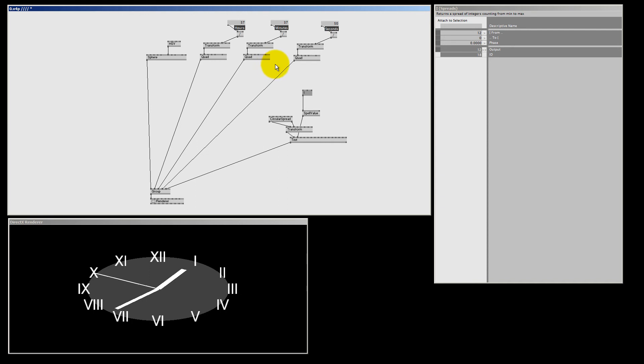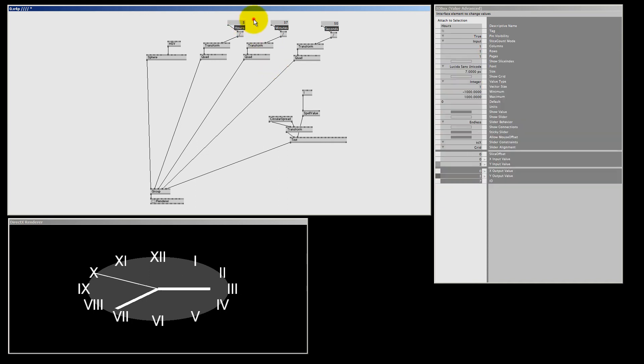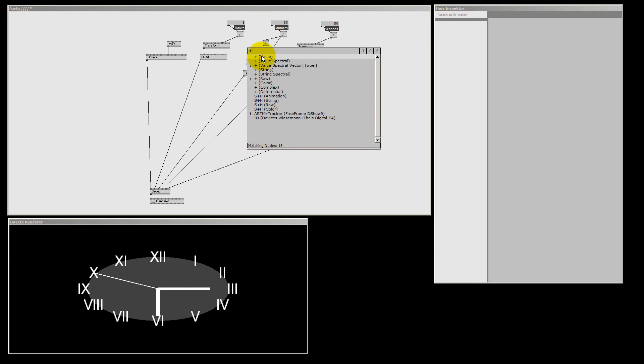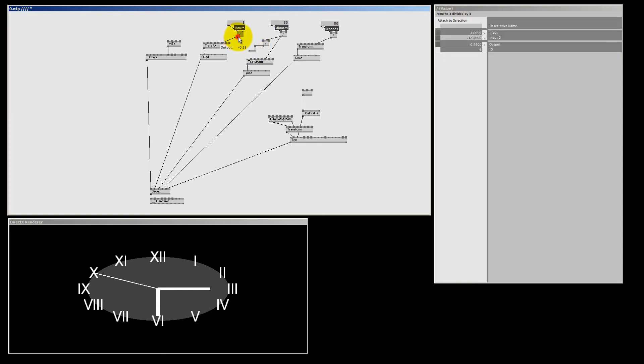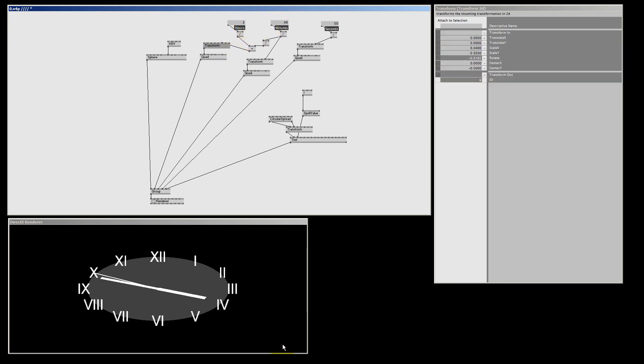Before introducing the time, there's one more little problem. If it's 3 hours and 30 minutes, the hours clock hand sits exactly on the 3 when it should be past it. To fix this, divide the minutes by 12 and add that to our hours pin. I make a Divide Value node, divide the minutes rotation by 12, then make an Add Value node and add that to the hours rotation, connecting the result to the rotate pin. Now when the minutes move, the hour hand also moves accordingly.